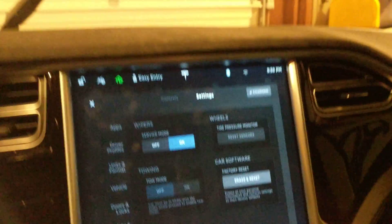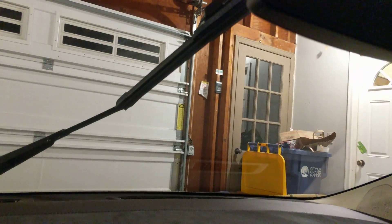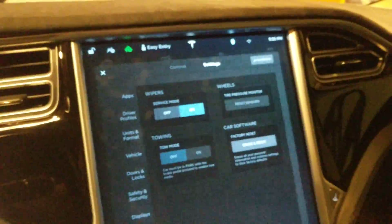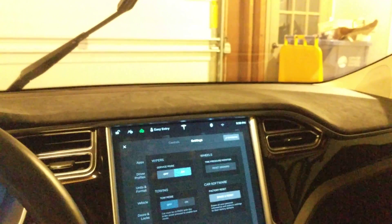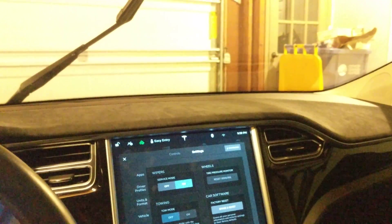Once the wipers are off, that toggle becomes available. You can hit on and then the wipers come up to a mid position and stay there. You don't have to turn this off afterwards — once you put the car in drive, they automatically go back to normal.